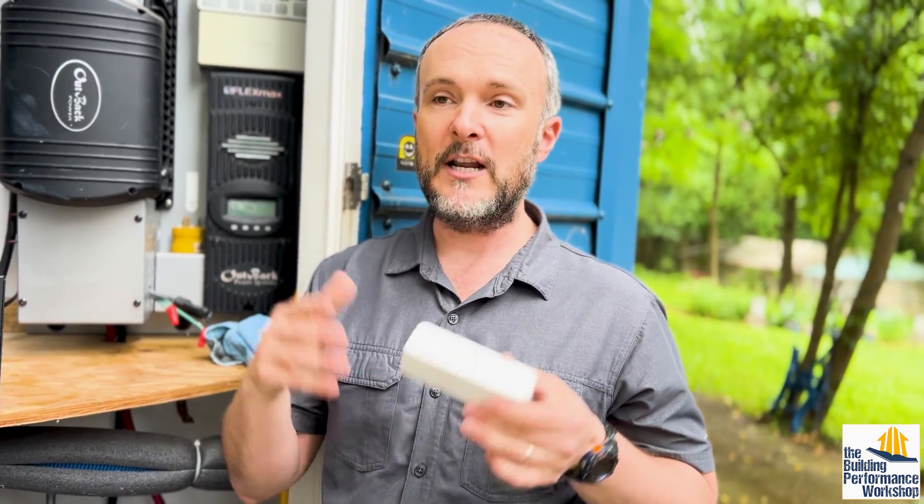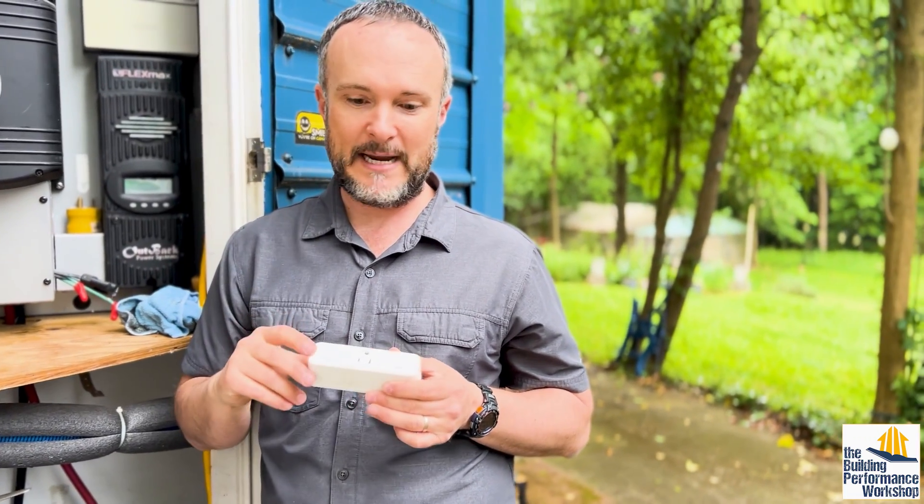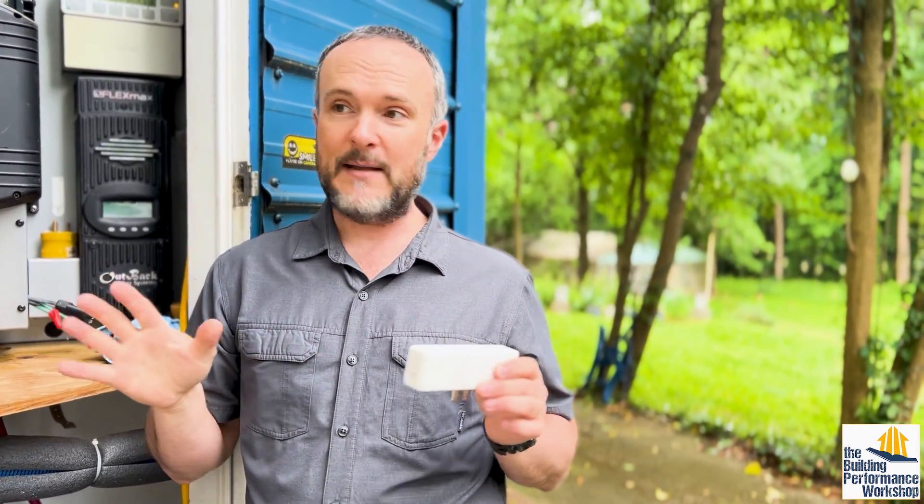This is going to be useful because it will just run the ventilation when we need to run the ventilation. It'll be able to tell when there's a person in there because the VOCs and the CO2 will spike. And at all other times, it will not flood the house with humidity, which would then make the dehumidifier run longer.